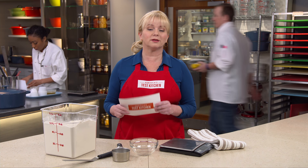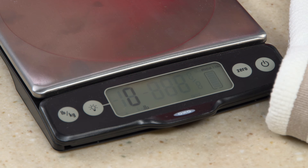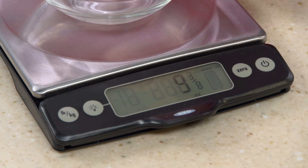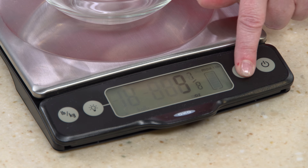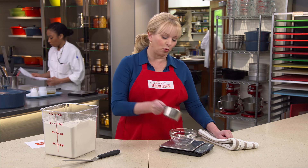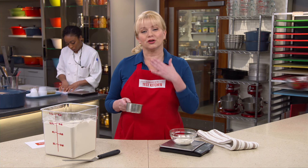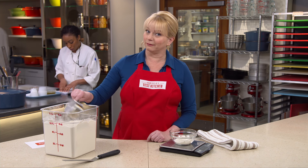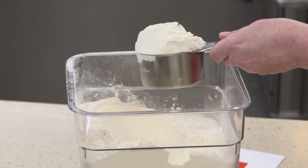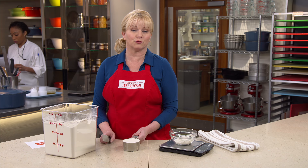Sandra B. wants to know: what's the most accurate method for measuring ingredients? The most accurate method is using a scale — put a container on the scale, zero it out using the tare button, then pour in your ingredients to the desired amount. If you don't have a scale, use the test kitchen's dip-and-sweep method: dip your measuring cup lightly into the flour and scrape straight across the top in one fell swoop for the most accurate reading without a scale.